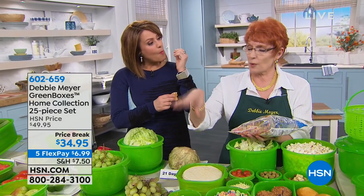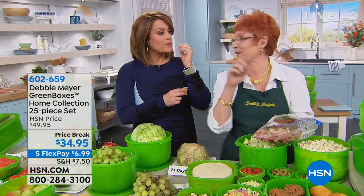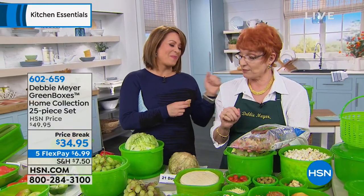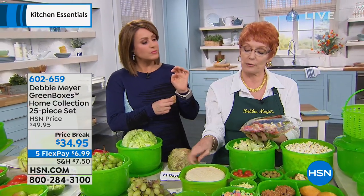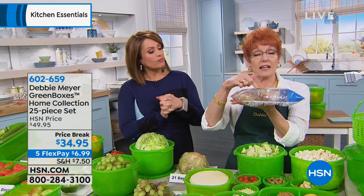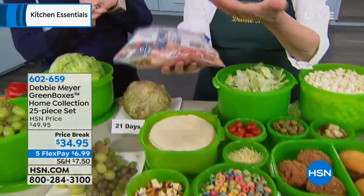Ethylene gas is a natural ripening agent that comes out of every fruit and vegetable once it's harvested. Mother Nature wants it to rot, turn to seed, and go back in the ground and grow again. We want to be the middleman. Food is really expensive — Mother Nature, you need to calm down. I have learned to speak to Mother Nature and calmed her down. I can slow down the process with my natural formula, which is part of my boxes. That ethylene gas you see trapped in a bag of salad — that's not air, that's the gas coming out of all that lettuce, rotting it.